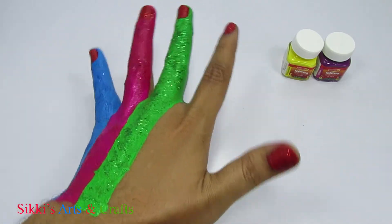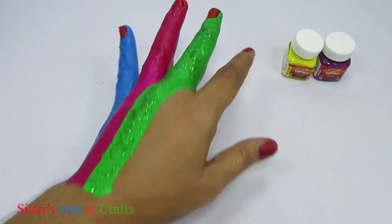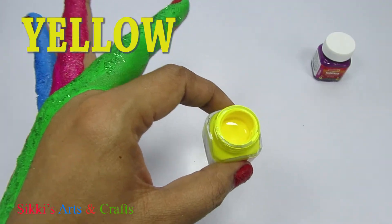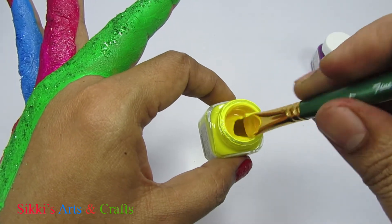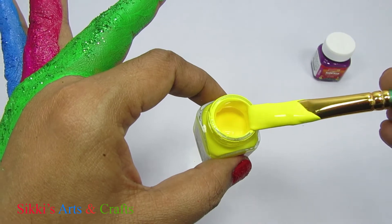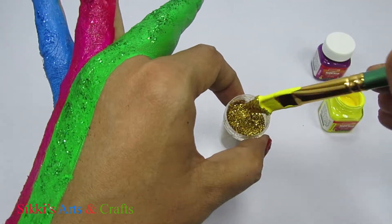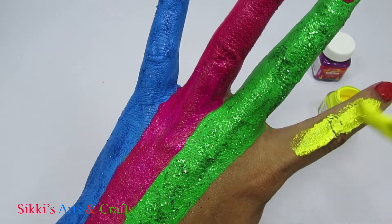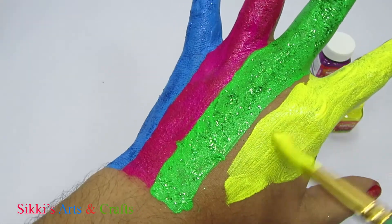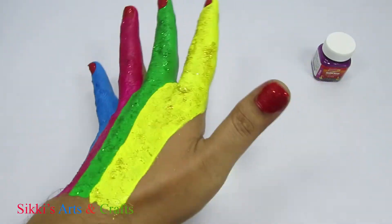Yellow color, yellow color, where are you? Here I am, here I am, how do you do?